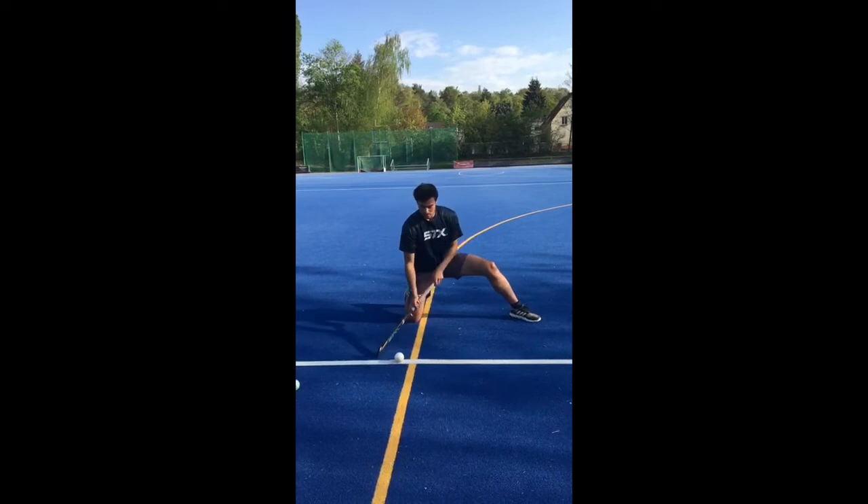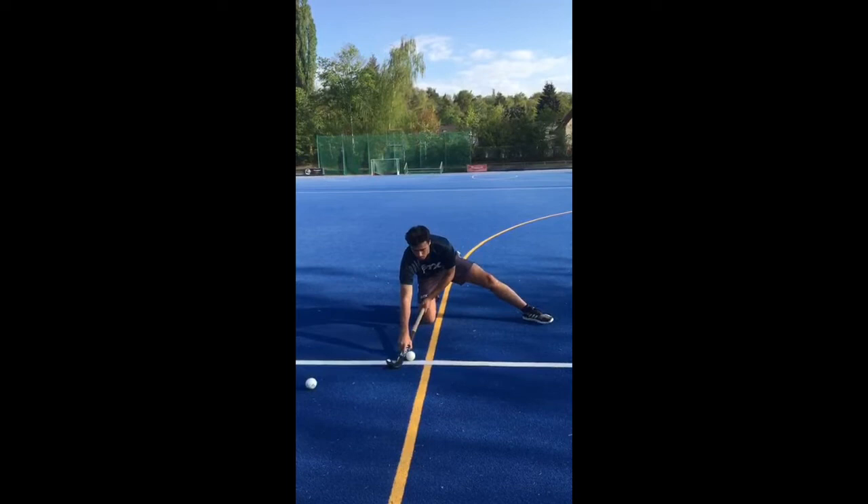You have the other knee facing the direction of the goal. Then you have the ball around mid stick and you just try to sling it out.